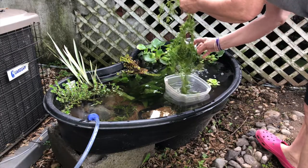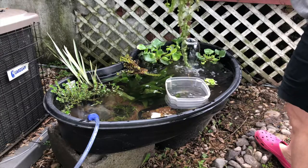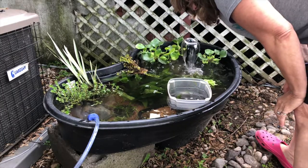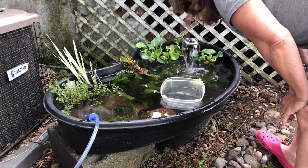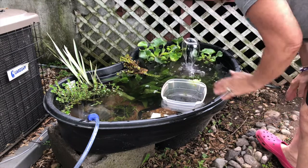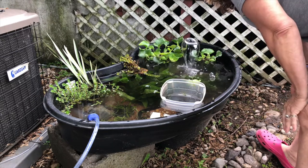I do have some pond snails in here and I'm okay with that — I've got pea puffers so I could cultivate the pond snails, which would be great. Right now they're all getting used to the temperature. Once they get used to the temperature, I'll take some of this water out and slowly drip acclimate them.